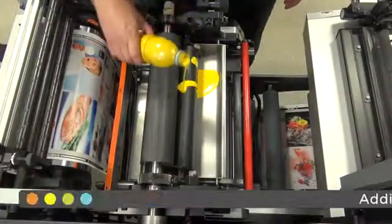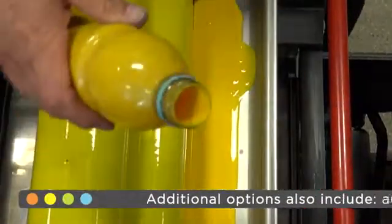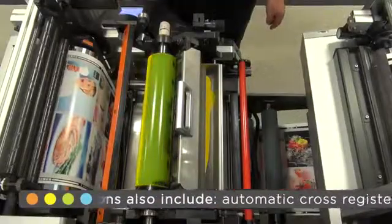Low-volume ink trays are an added benefit, with the trays only needing 350ml of ink, which is ideal for short run work, meaning ink is not wasted.